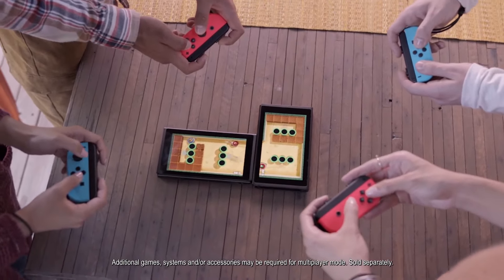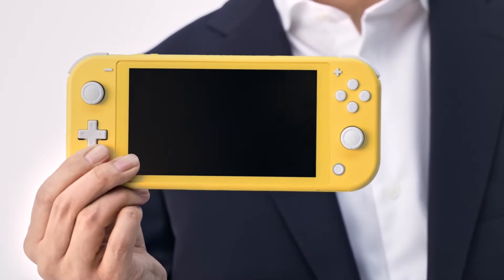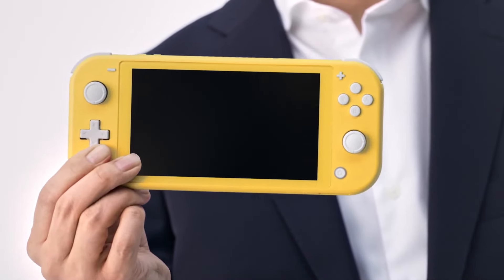It's an all-in-one design, it's a total handheld. It has no motion control, it has no HD rumble, none of that, and it has no detachable Joy-Cons. So it's pretty much an all-in-one design.